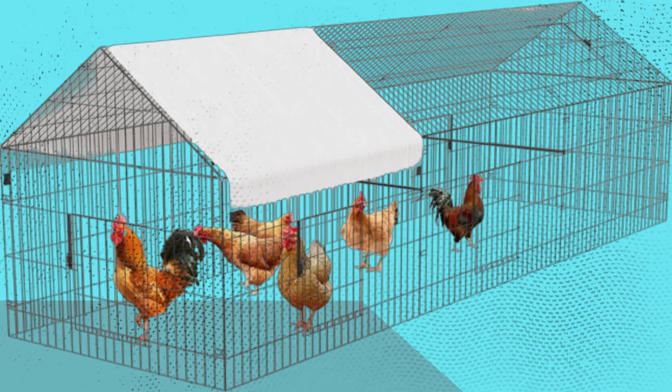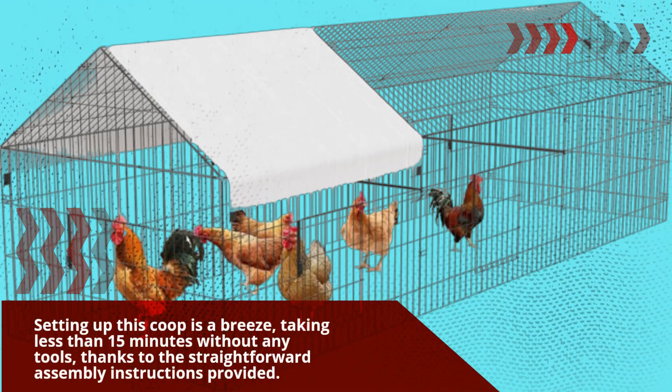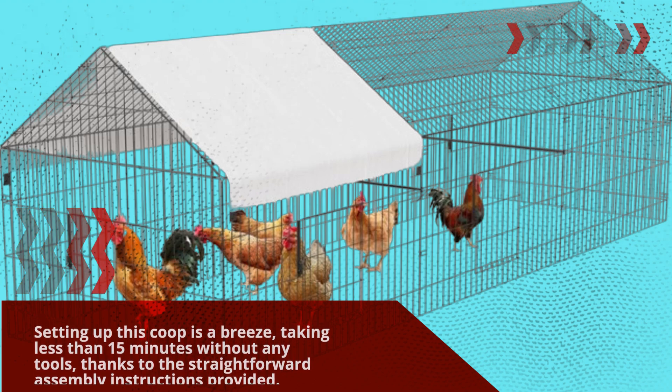Setting up this coop is a breeze, taking less than 15 minutes without any tools, thanks to the straightforward assembly instructions provided.